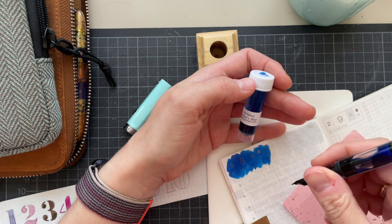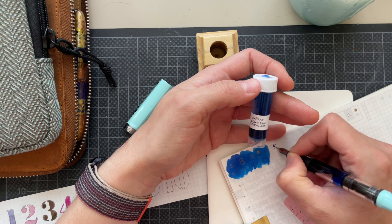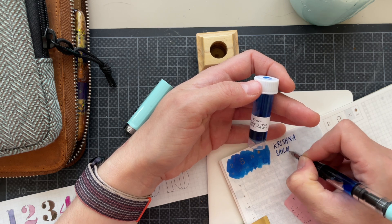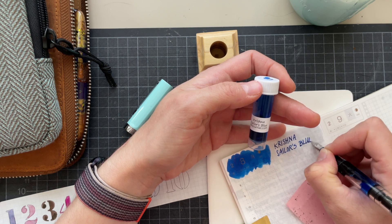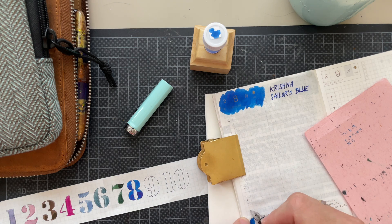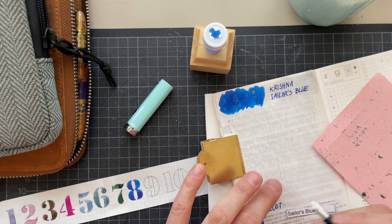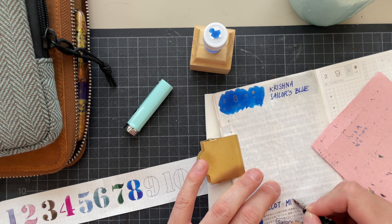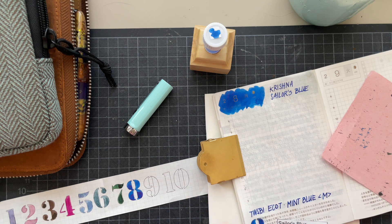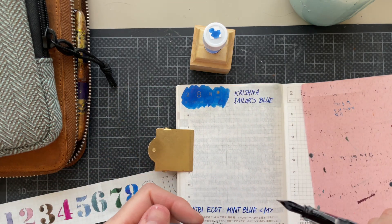I do have a video for my repairs on my Twisby's, but that will be up whenever I get to editing. Let's write! Sailor's Blue. And the pen is Twisby Eagle T in mint blue — I think that's what it's called, maybe it's just mint. Medium nib. It's very wet out of this pen — I like that. This is what it looks like. I will do the transcribing and then I'll be back.